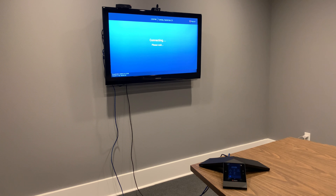Next, we will follow the on-screen instructions to prepare the Polycom Trio for pairing with the Visual Plus.